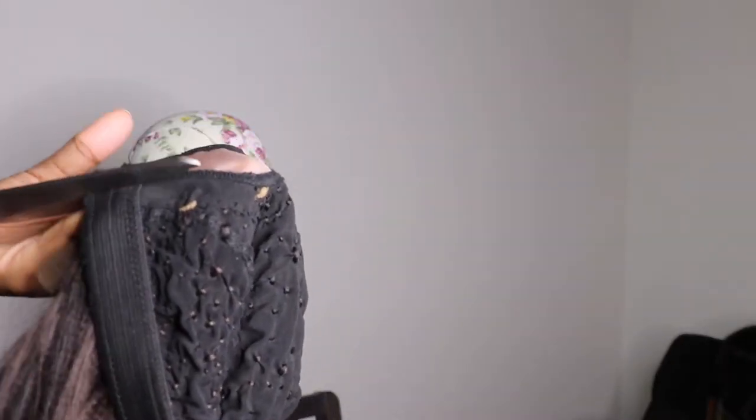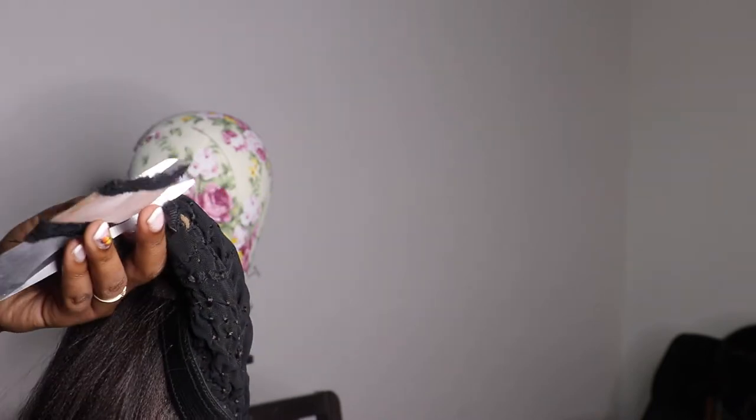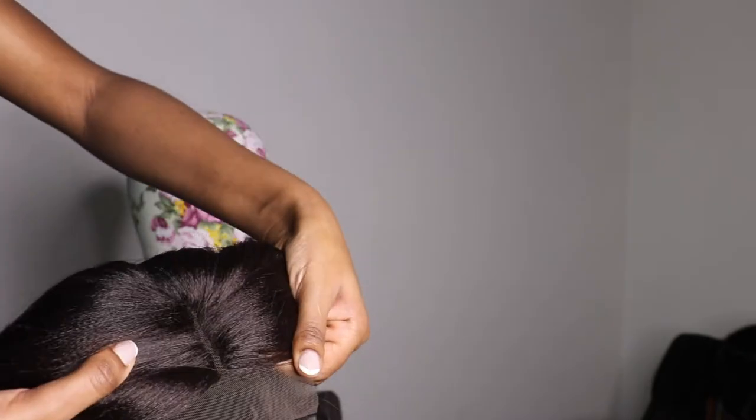Now it's time to cut the U-part of the closure and the wig. You can see our wig is done. I'll show you how it looks before ironing and putting it inside the hot water — this is how it looks like, it's much more fuller.